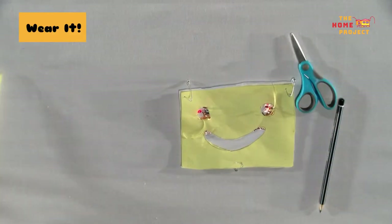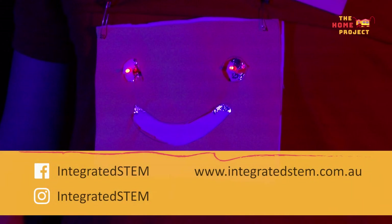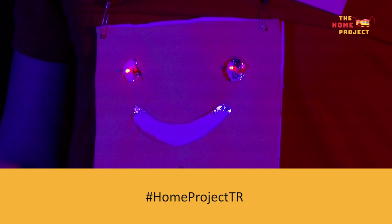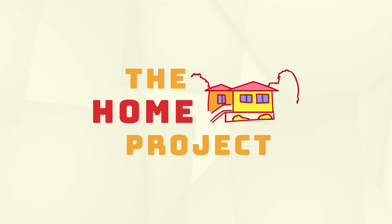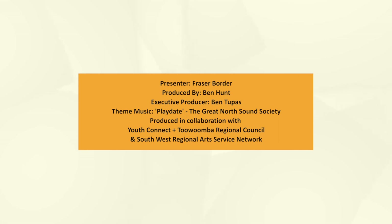And that's it. You've created an electronic circuit that is also a wearable tech gadget. To find out more about what I do, you can head to our website www.integratedstem.com.au or find us on Facebook or Instagram with the @integratedstem tag. We would love to see what you've made. Please share your creation using the hashtag #HomeProjectTR on social media. Bye.